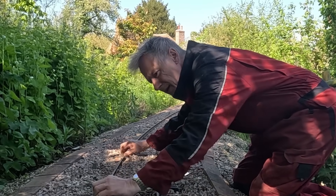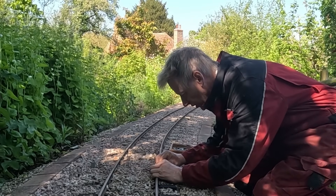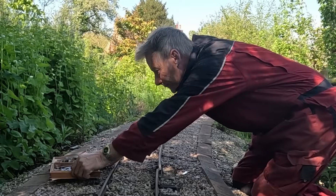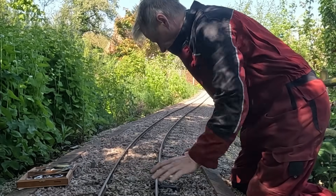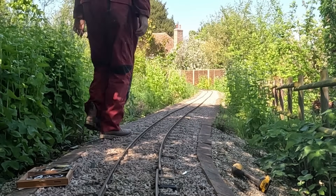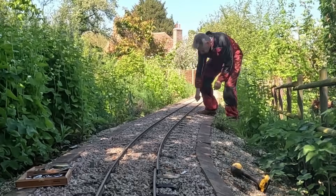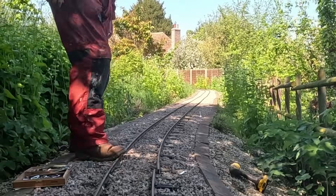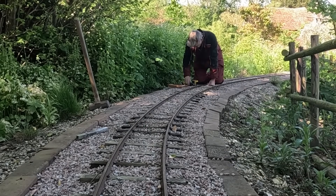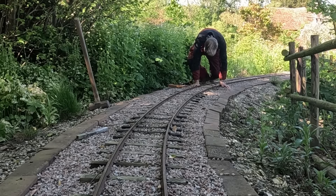Now can we slew this across? That's now already shorter so I've allowed myself to do that. Let me see if I can now line up the track a little bit better. Then we can sort that out. Right, so loosen that one too. Now it's free - let's see if I can get a better line on the track there.